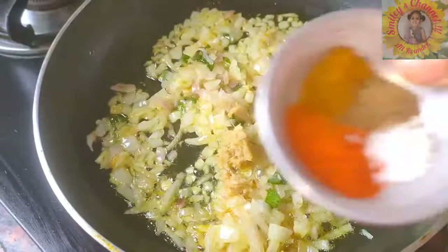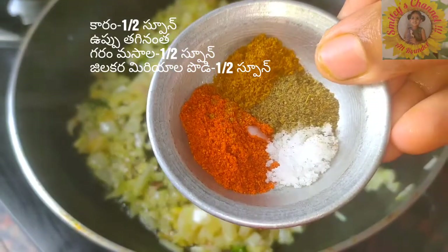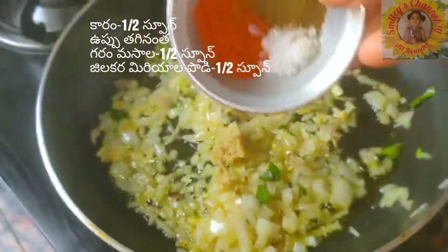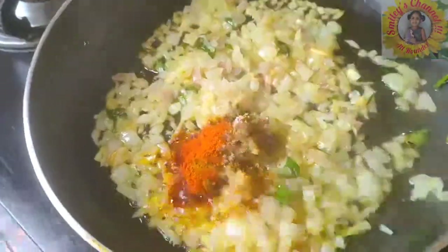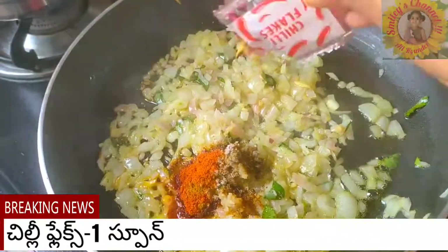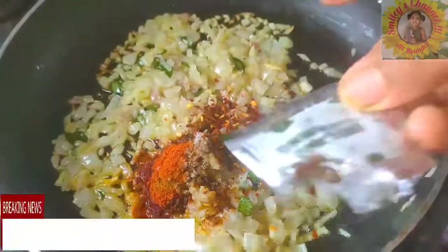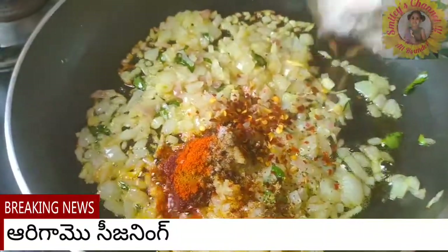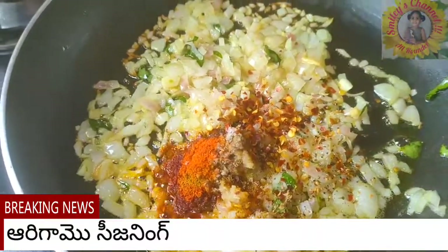Add one tablespoon ginger and garlic paste, red chili powder, garam masala, pepper and cumin powder, and salt. Please check the description box below — I'll be providing the details clearly. Add one tablespoon red chili flakes and half a tablespoon oregano seasoning — it really gives a nice flavor. Just fry on medium heat.